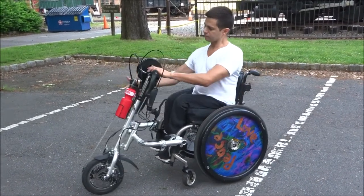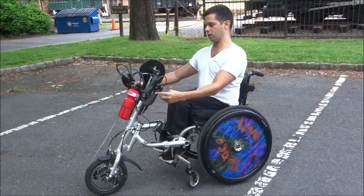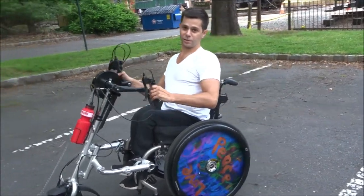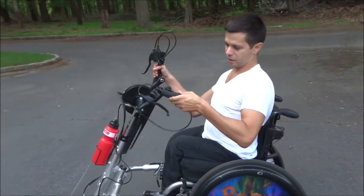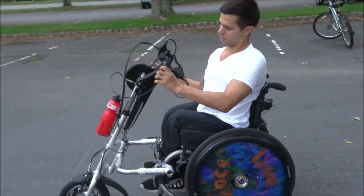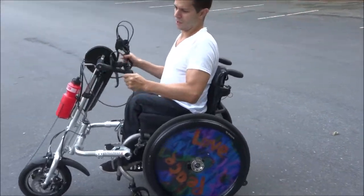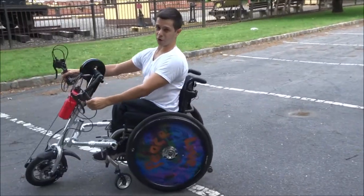So let's say I'm pedaling along and I have to scratch my nose — what will happen is this one will fall right down, and it can just be quite problematic. That's about it for the good and bad.